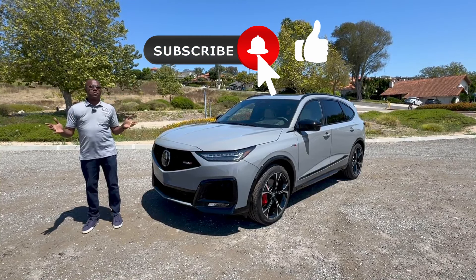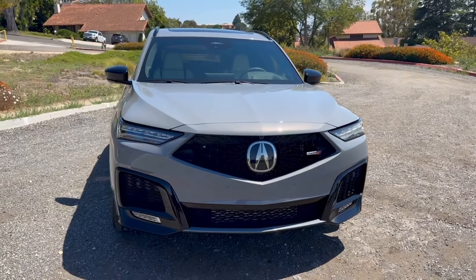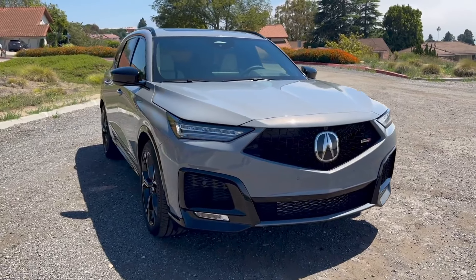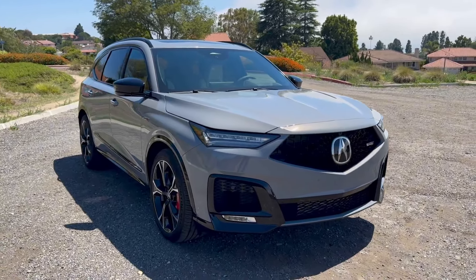Here is the exterior of the 2025 Acura MDX Type S. If you've joined our channel before, you know that we've already done a review on the 2024 Acura MDX A-Spec. So not only are you getting to see the changes for 2025, but you're also getting to see the delta in performance from A-Spec to Type S. You might have also seen our reviews of other Type S models from Acura, like the TLX Type S and even the Integra Type S.